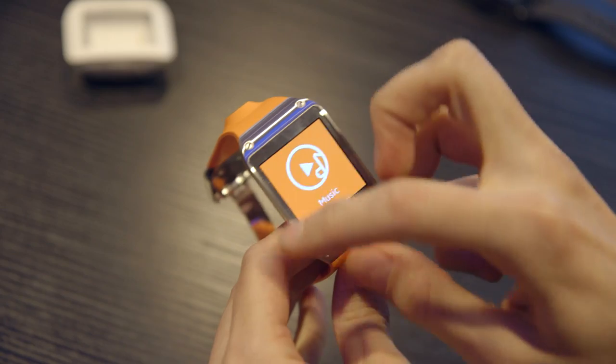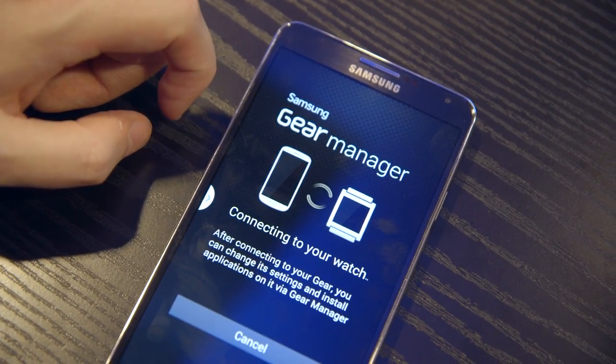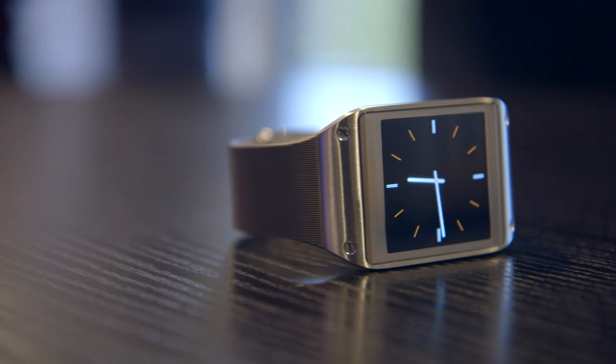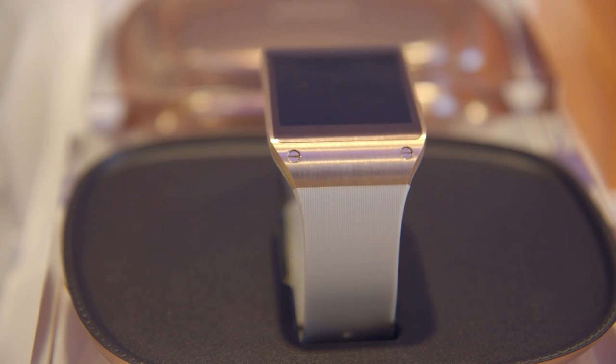Samsung has a number of applications dedicated to this. It has a pedometer and is working on other apps from other developers. It actually has more than 70 applications as of September 2013, and Samsung says it is working really hard with developers to get more.